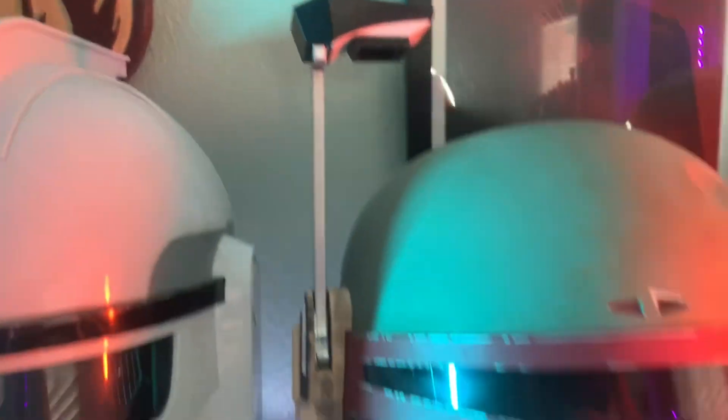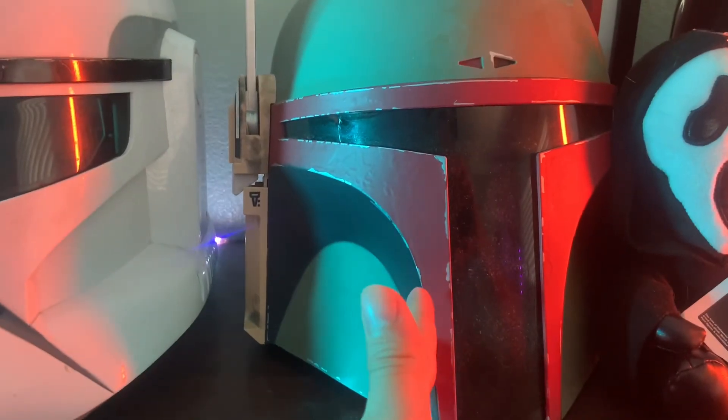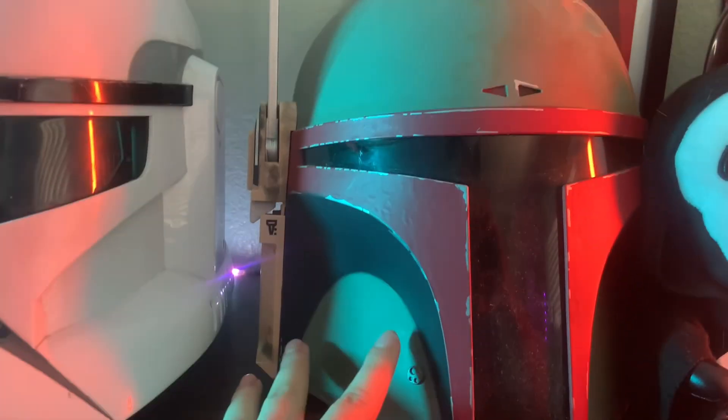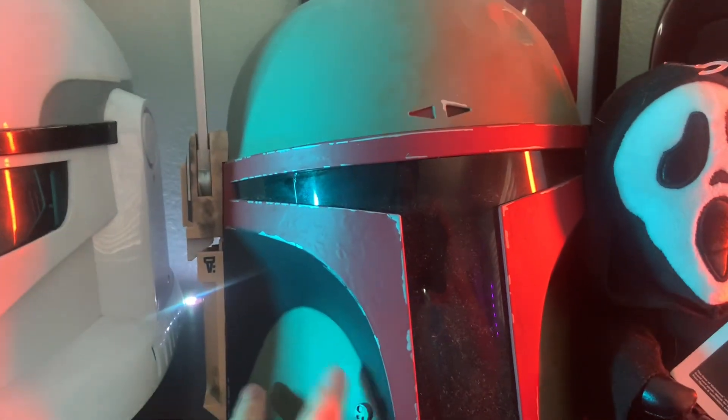Here is the Boba Fett helmet. I wish I would have gotten the Original Trilogy version, but it is what it is and I love it either way.